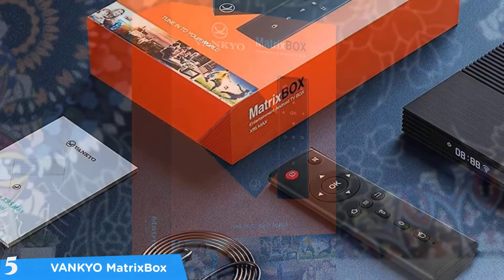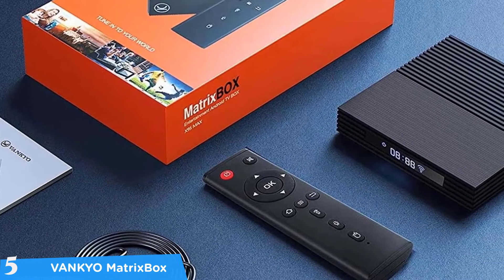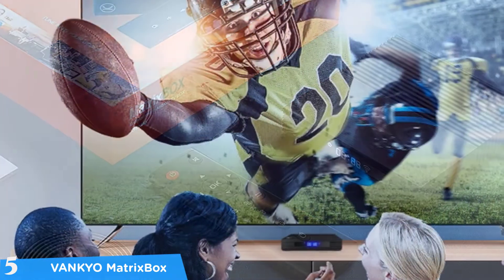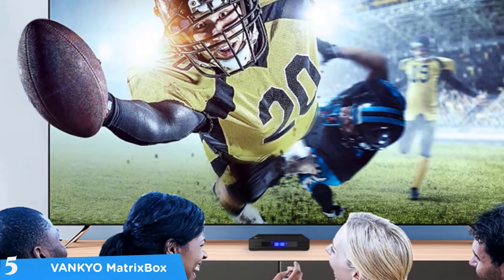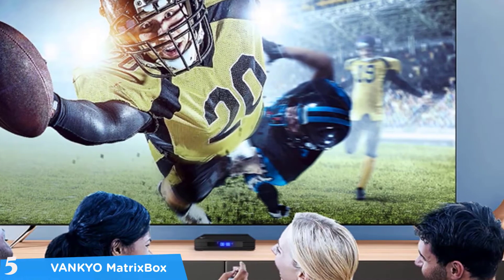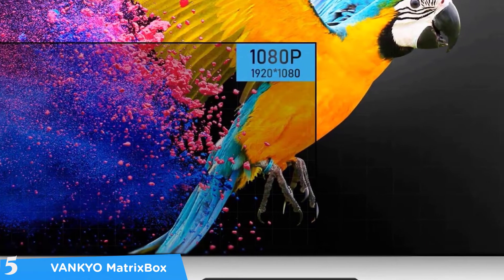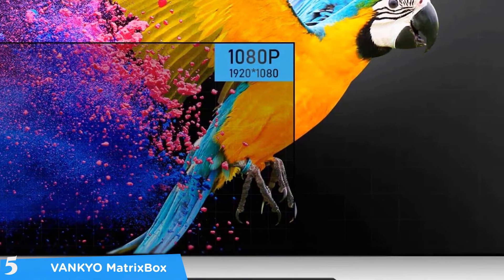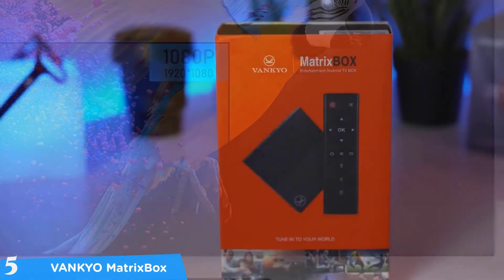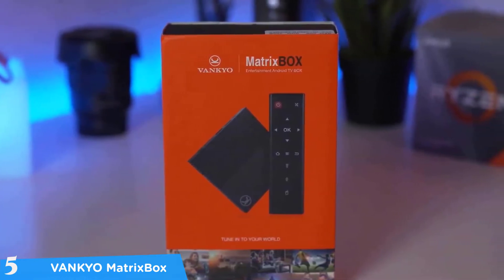Let's take a closer look. The Vankyo MatrixBox X95 comes in a very small form factor that you can hide behind your TV, measuring 3.6 by 3.6 by 0.7 inches and weighing about 13.6 ounces. It comes with a nice and simple remote control. In terms of connectivity and ports, it has plenty to offer, including USB 2.0 and 3.0 ports, a memory card slot, speaker ports, Ethernet port, and an HDMI port.